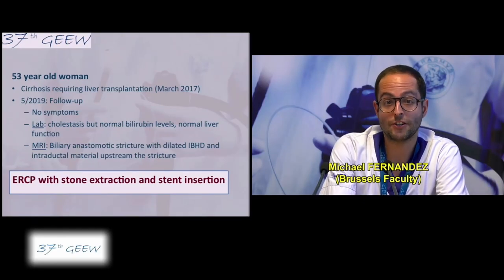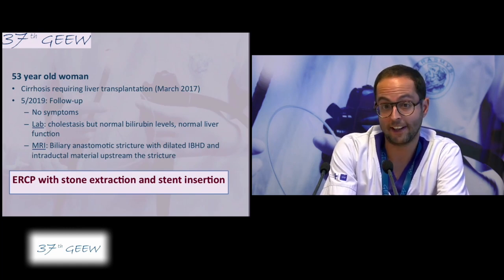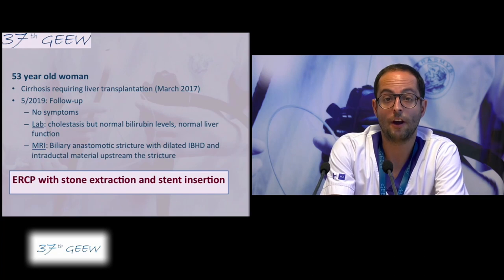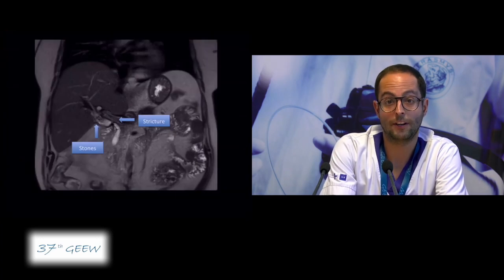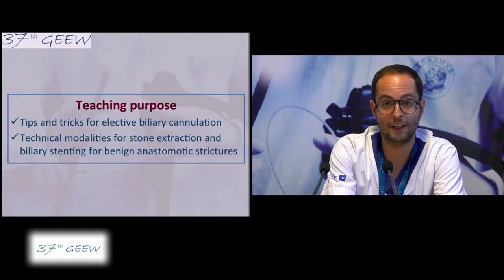It's a 53-year-old patient who underwent liver transplantation in March 2017 for cirrhosis. At the last follow-up in May 2019, the patient was asymptomatic, but lab tests revealed cholestasis with normal bilirubin and normal liver function tests, and no elevated CRP. MRI showed a biliary anastomotic stricture with upstream intrahepatic bile duct dilation and intraductal material above the stricture. The patient is scheduled today for ERCP with stone extraction and biliary stenting.